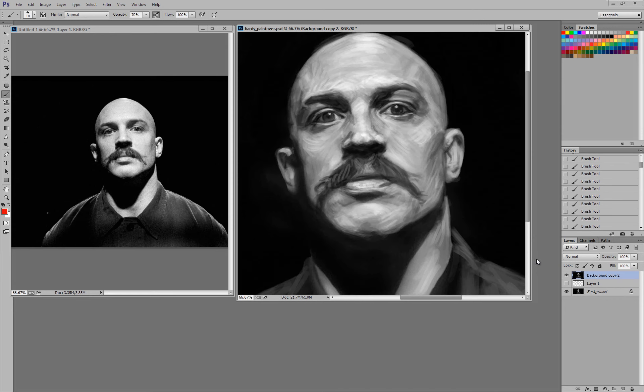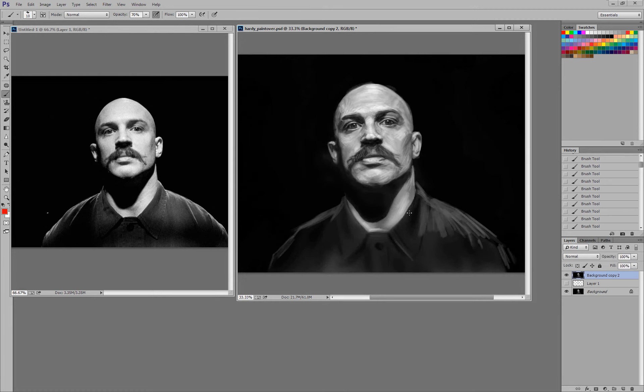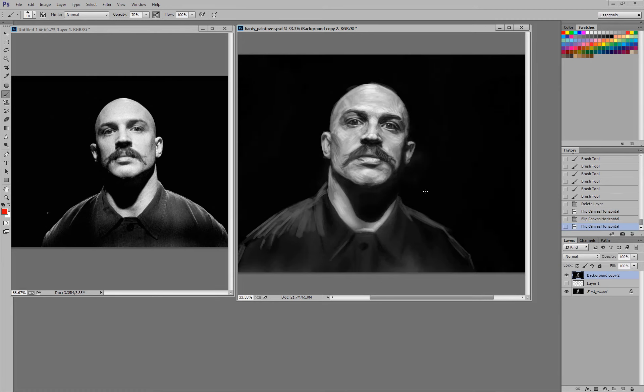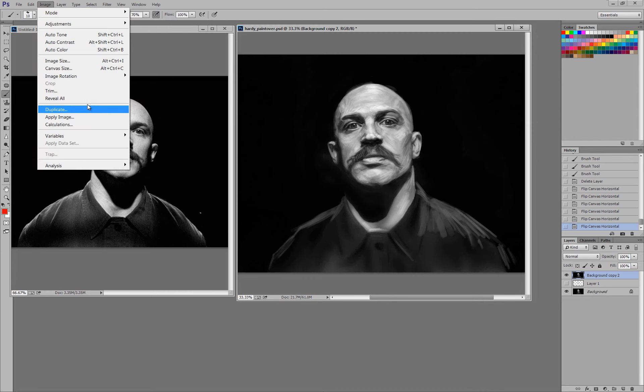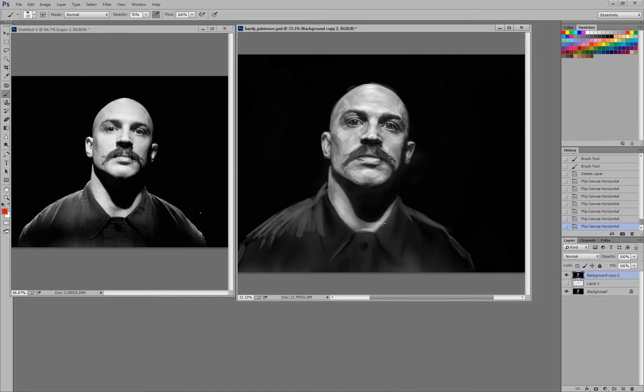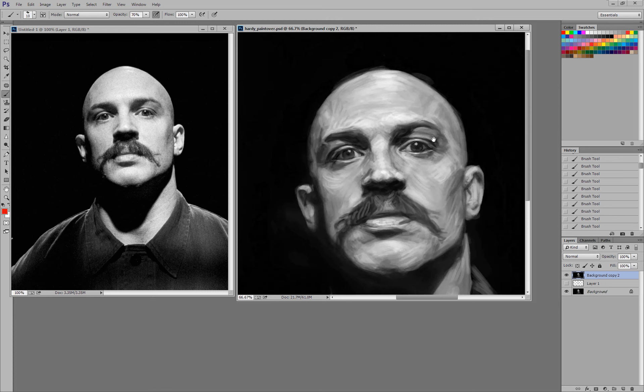Another really important thing I do is constantly flip my work horizontally — and the reference — because most artists have a tendency to have things slightly inaccurate. You can do it in Photoshop via Image > Image Rotation > Flip Canvas Horizontal. Just do that constantly throughout your workflow to make sure your proportions are accurate. Eyes are always the focal point on the face so you want to make sure yours look good.